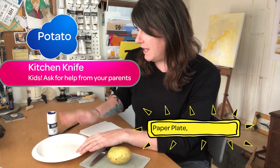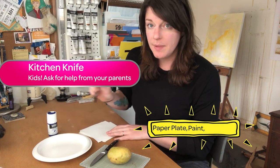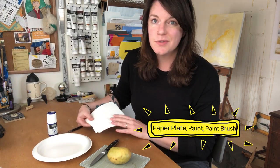To start out you're gonna need some basic supplies: a potato, just a regular old kitchen knife, a paper plate, some paint, a paintbrush, and just some scraps of paper.